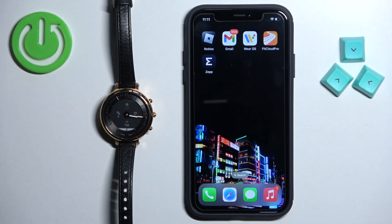Hello, in front of me I have the Fossil Hybrid HR Munro and I'm going to show you how to pair this watch with the iPhone.